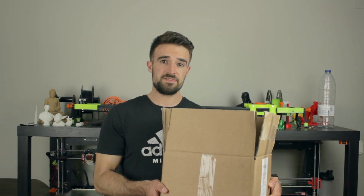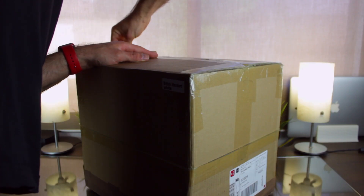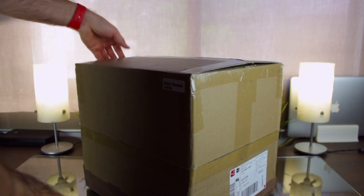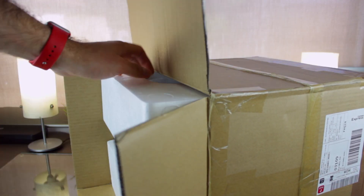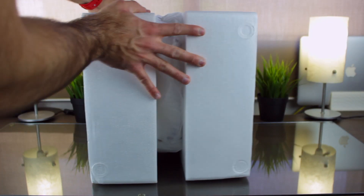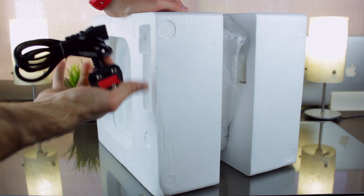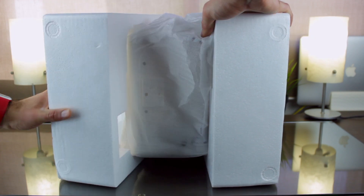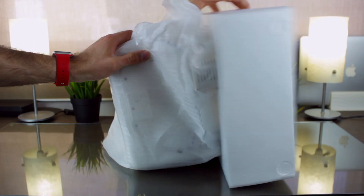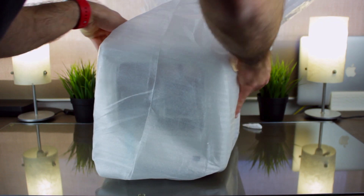So this is the box we received and we're going to open it real quick to see what's inside. As you can see, as well as with the Nano, the 3D printer comes very protected with different layers of foam and other protections. Once we get the foam block out of the box, the first thing we can find is the power cable that comes with the UK version of the plug since it was sent to me from the UK store. When we release the foam, we can see that the printer comes fully assembled inside this protective bag, and all the other components are in the interior.